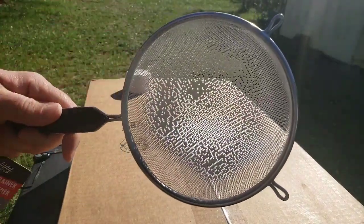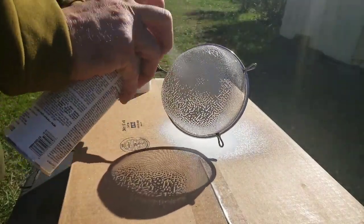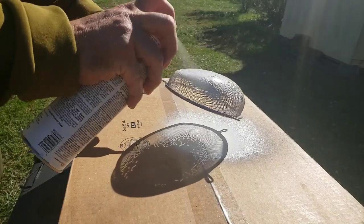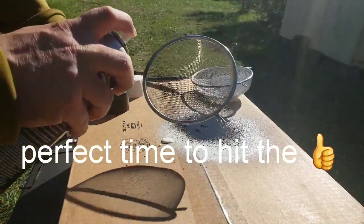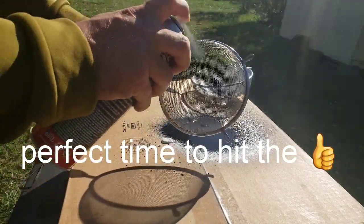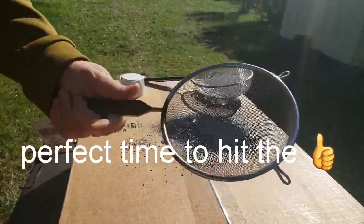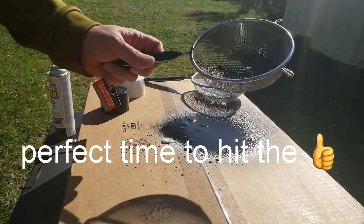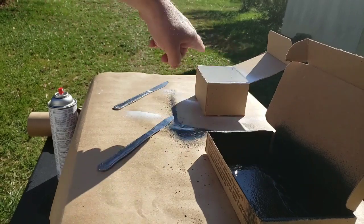Right off the bat it's not really making a seal on the strainer — I can see right through it on the first attempt. Trying the other side doesn't help much either. To be honest, that's a complete fail — nothing is bonding and the spray is going right through. I'm going to have to rethink this plan.